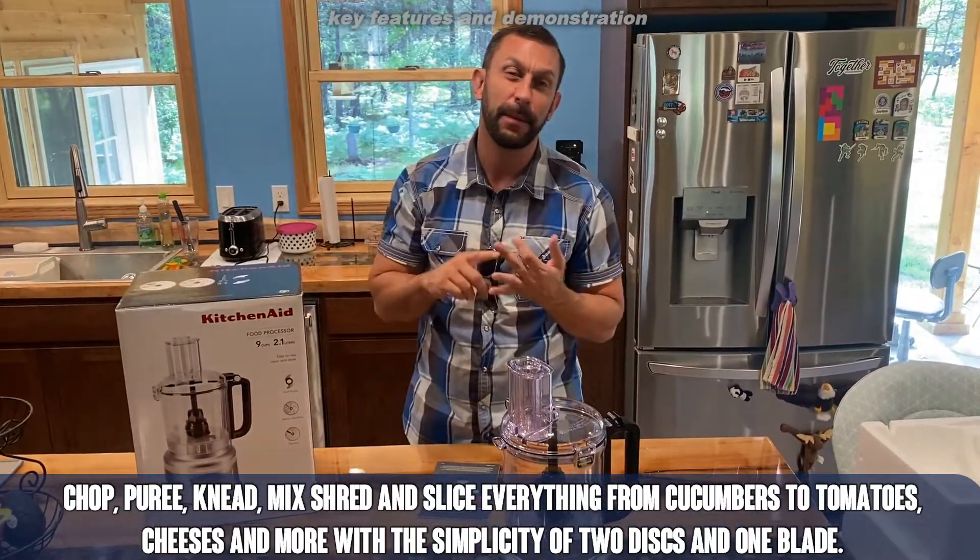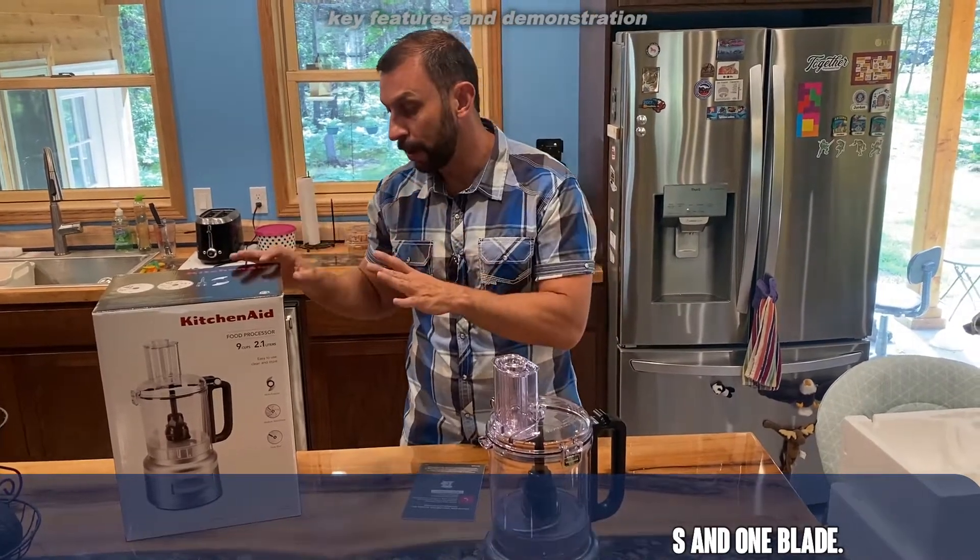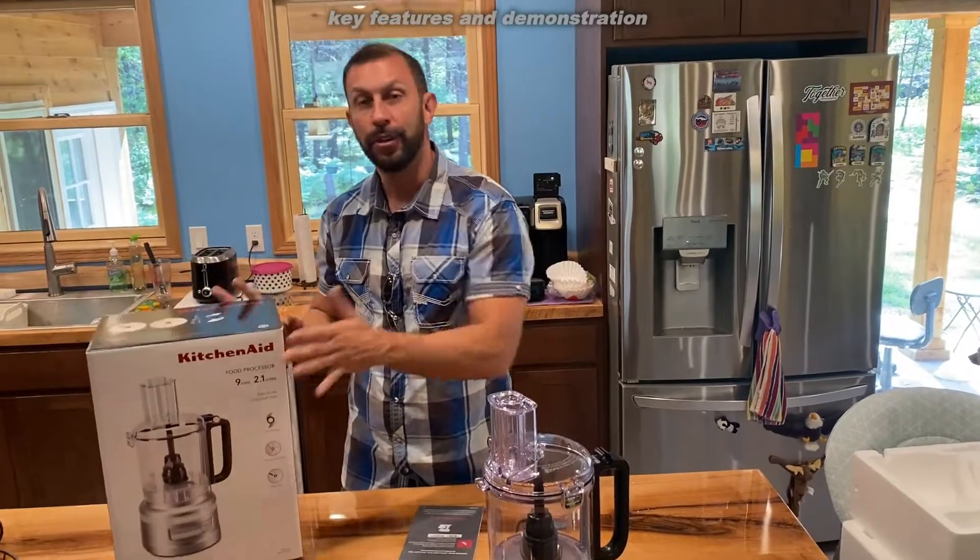These things are built to last. If you buy a KitchenAid product, you can depend on it for 10, 15, 20 years — really great quality. They back their products; you never have to worry about it. Great customer service, great support.